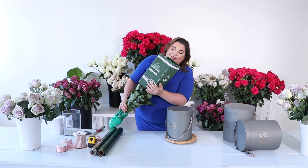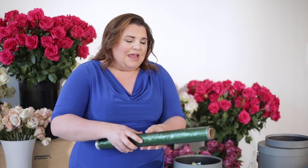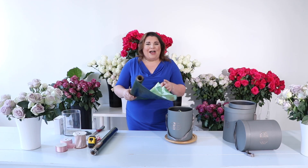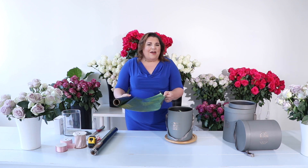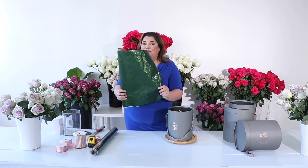We're gonna get these roses processed and start designing. I'm gonna show you how we create these very simple boxes — it's easier than you may think. They are cardboard, so we want to make sure we're lining them properly. I'm going to use some of this great foil. It's got a waterproof surface on one side and a metallic surface on the other.